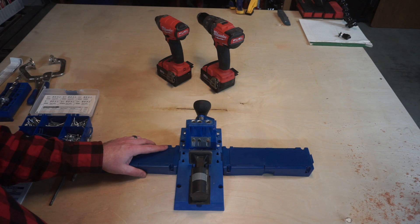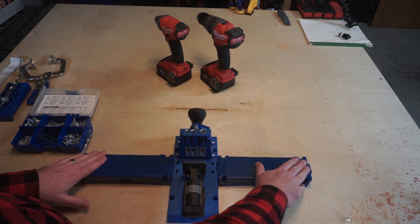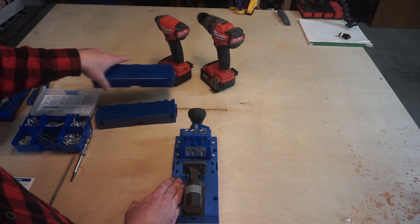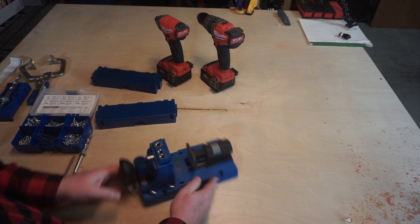The K5 jig comes with these two arms that are material support if you had a wide board in here that you wanted a pocket hole. For the purposes of our demonstration today, I'm going to take these off just so that I can turn this thing around and show you how it works better.